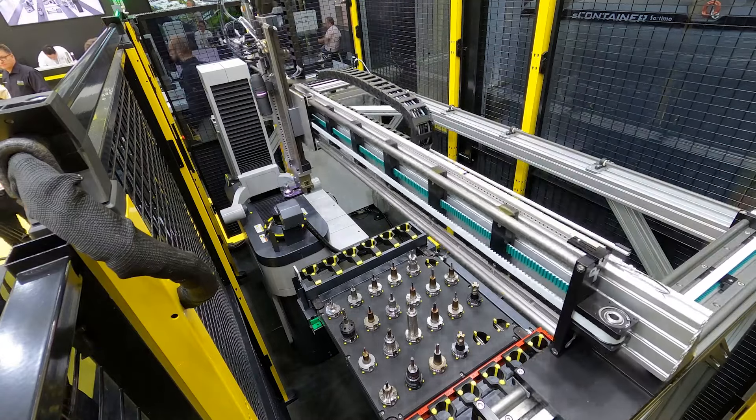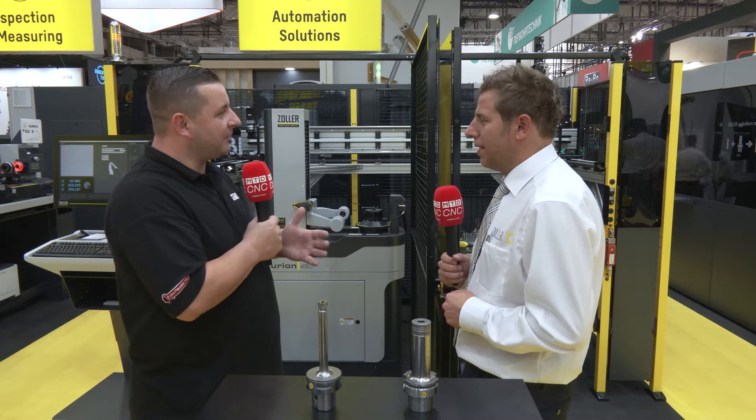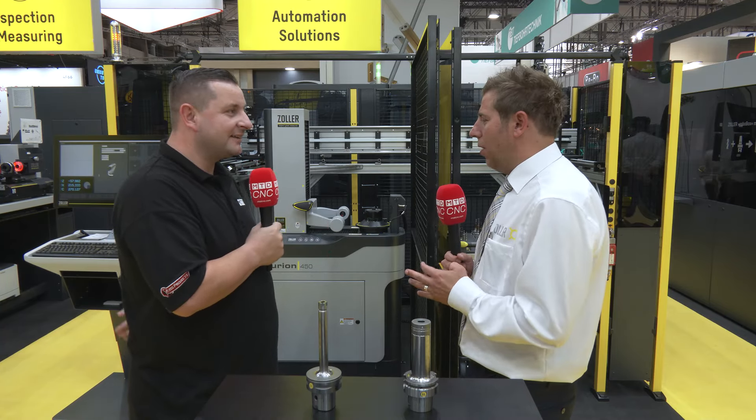Obviously that must help at the moment, because with the skill gap and the labour shortage, this should help anybody because it's so easy. I always say everything that is non-value added to your company, try to take it out of your processes.